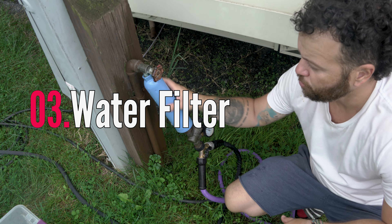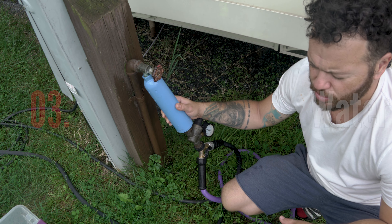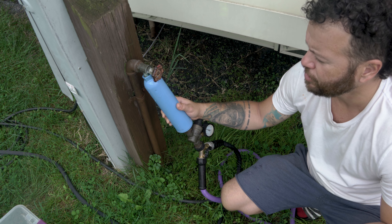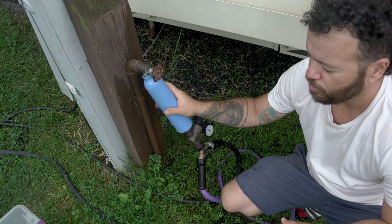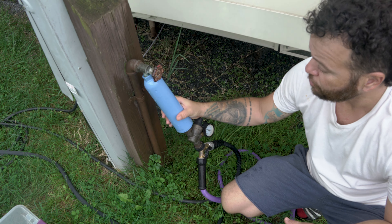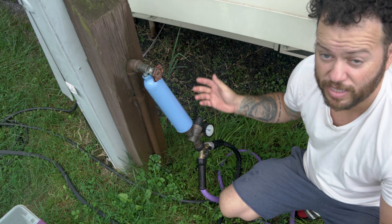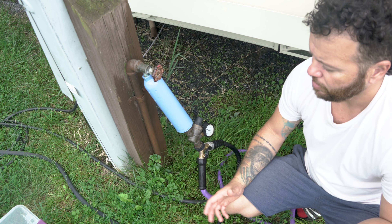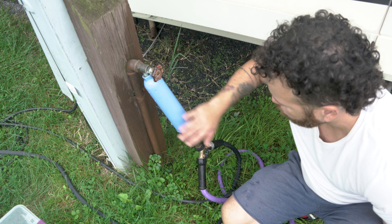The second thing is the water filter. Especially if you are drinking from the water — we don't, but even though we don't, we use it for cleaning and personal hygiene. They recommend you replace it every three to four months. We're going to replace ours soon, but it's been very nice. We love it. The water is always clean — no smell, no different color. So those two are a must-have.